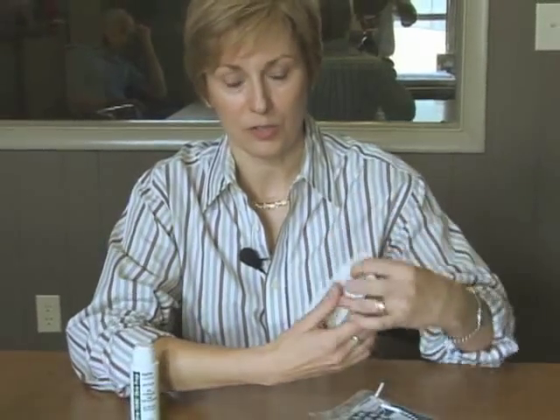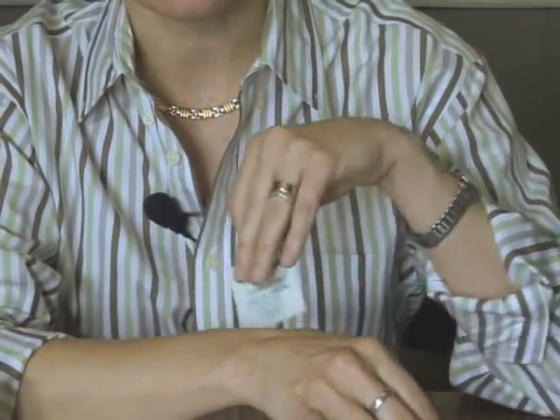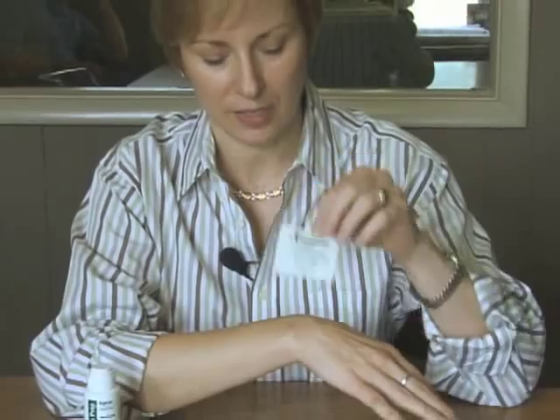Another product in that same vein is the TENS Clean Coat, which is another protective skin dressing wipe. These come in a box and each one is individually packaged. Again, it's placing a coating on the skin, allowing better adherence of the electrode and also helping if you have a sensitive skin issue.